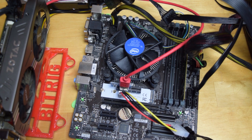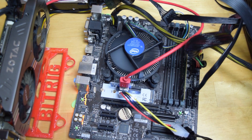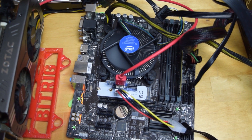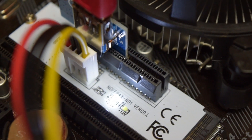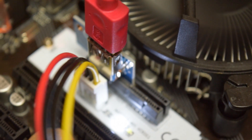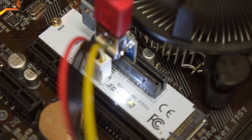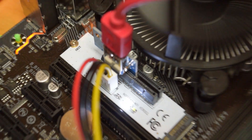Now that we have everything hooked up, let's give it a go. There you have it - got our little LED light. There is our M.2 slot now functioning as a PCI Express slot. I hope that you were able to learn something out of this, and hopefully you'll have a quick, easy installation on your M.2 slot and squeeze one more graphics card onto your board. Thank you, and happy mining.